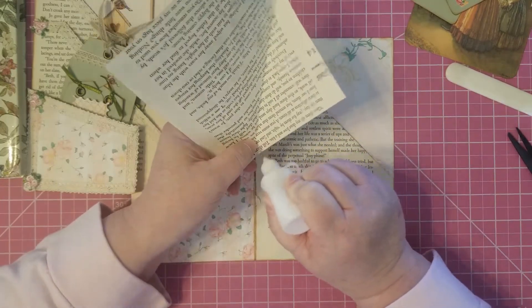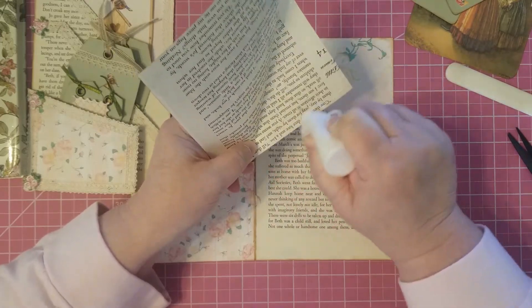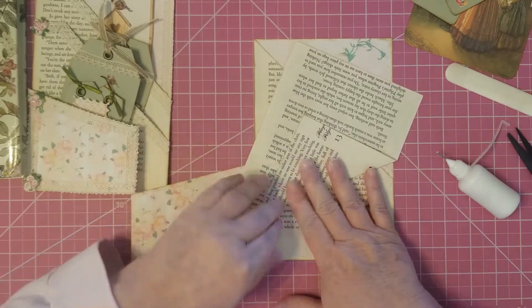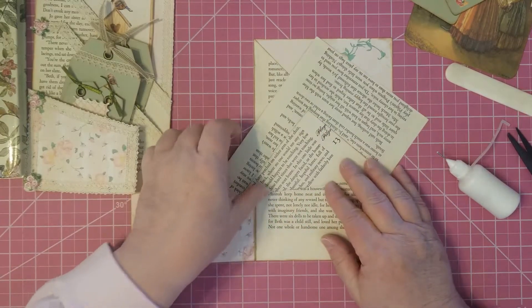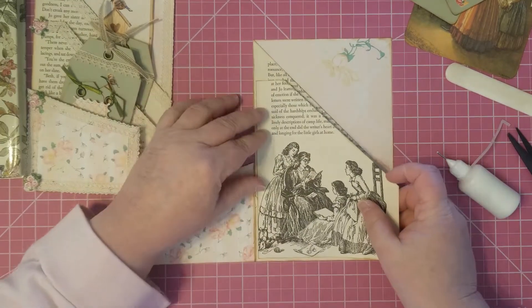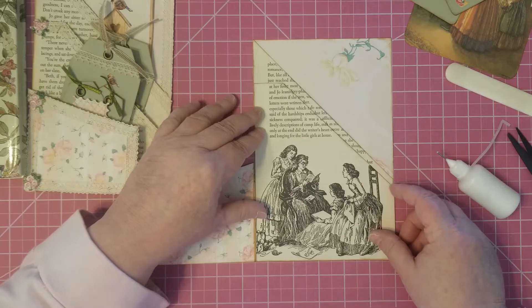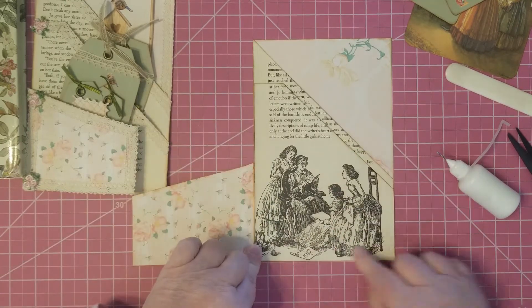Like I said, you don't have to go by any formula on this — it's just whatever size you want for whatever project you're doing. So this one's going to go in a journal I'm developing. And that's going to go here, here, and here.